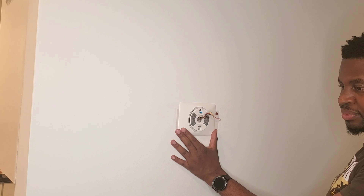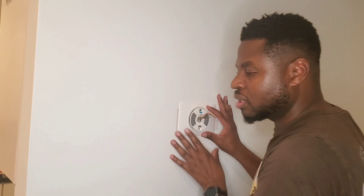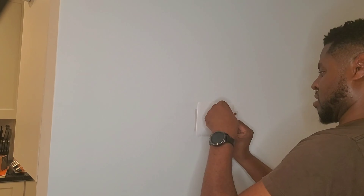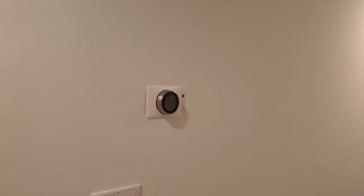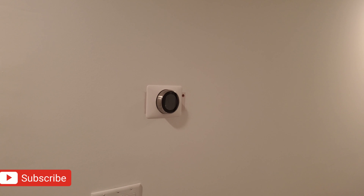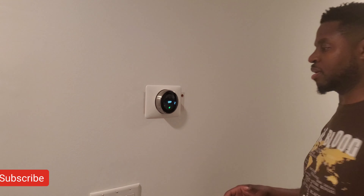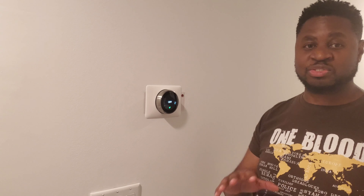It took us about 18 minutes to install the thermostat from start to finish. One great tip — which the app actually gives you, but I want to mention here as well — is make sure that you take a photo of the wires before you actually start taking the old thermostat out. One of the wires coming out of the wall was a light blue, but in actuality it was a green wire. Had we not had the photo, it would have been very easy to get confused and mix up some of the wires.